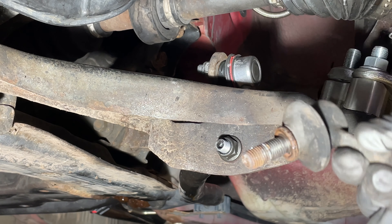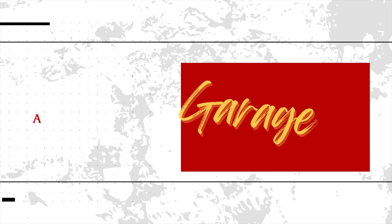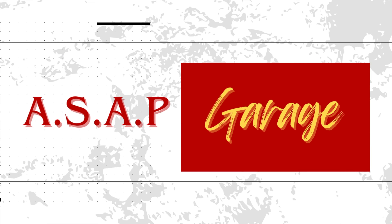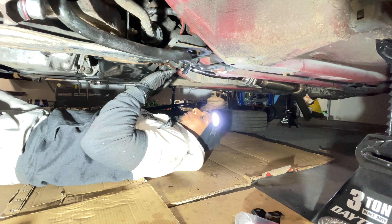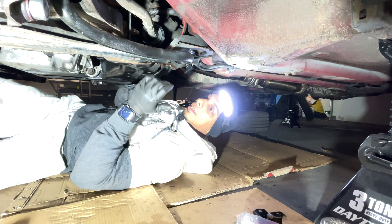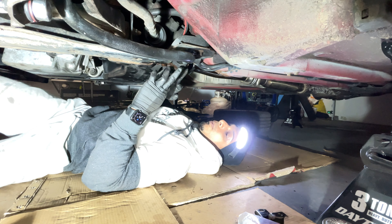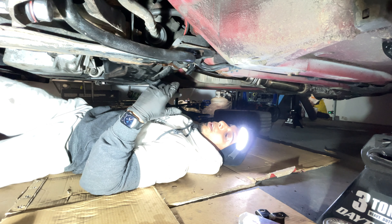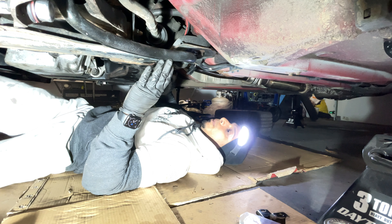The old bushing is out. Now let's move on to installing the Energy Performance polyurethane suspension. We're in front of the sway bar — once I remove these brackets the sway bar might drop down, but it's not that heavy. We just need to remove four bolts, two on each side, and replace the rubber bushing with the polyurethane one, which will stiffen the stock bar a little more for a performance upgrade on the front.